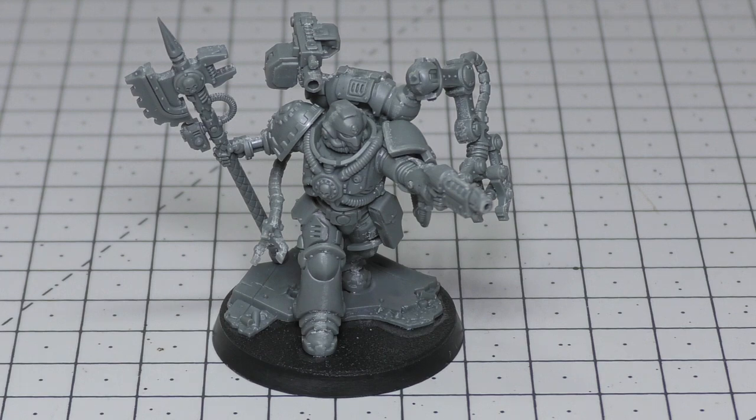His abilities are Angels of Death, and Blessing of the Omnissiah: at the end of your movement phase, this model can repair one friendly vehicle within 3" of it, regaining up to D3 lost wounds — each model can only be repaired once per turn. This works exactly the same as the normal Techmarine, so if you just want to repair vehicles, the normal Techmarine saves you points. The final ability is Awaken the Machine Spirits: in your command phase, awaken one friendly chapter vehicle within 3" — until the start of your next command phase, each time that vehicle makes a ranged attack, add 1 to the hit roll. Very useful for vehicles with Ballistic Skill 3+, 4+, or even 5+.